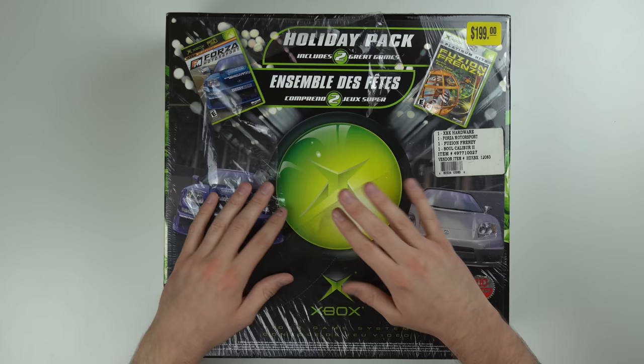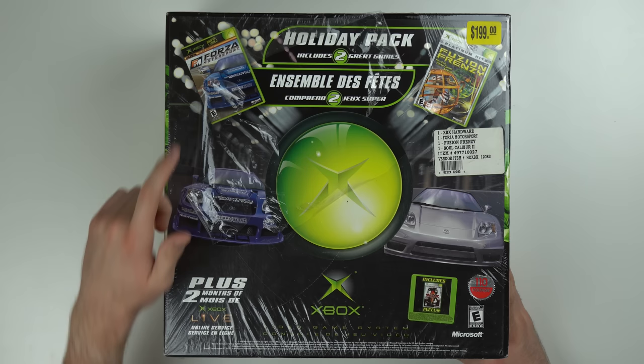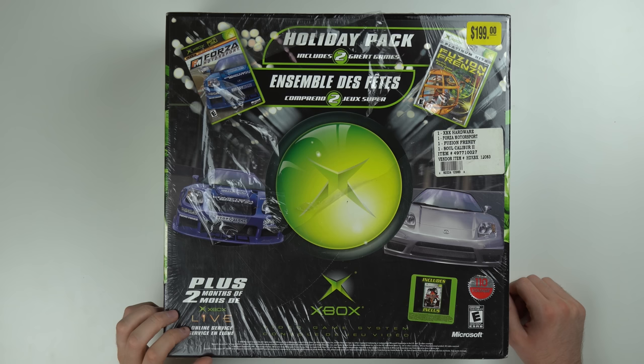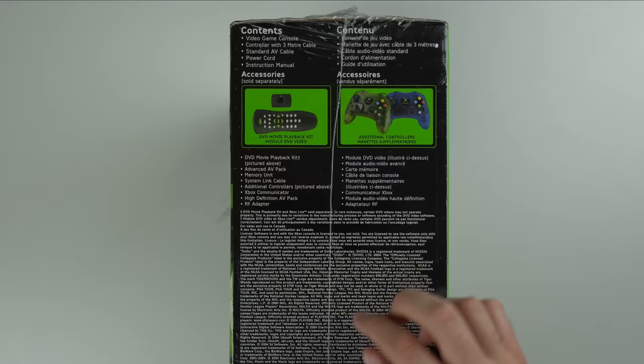But it actually looks in really good condition. Once you go under the plastic wrap, I don't see any scratches at all — the plastic wrap did a nice job. As you can tell, it's a holiday pack. It comes with some games: you get Fusion Frenzy, Forza Motorsport the OG, and Soul Calibur as well. I looked online trying to figure out when this exact bundle came out and couldn't find it. It's not the very first bundle that came out, but it's still the same console — just an updated bundle. It says it includes two games, but there's a bonus game, so I'm not sure why they didn't just say three games. You also get two months of Xbox Live — I didn't even know Xbox Live cost money back in the day, I was a PS2 guy.